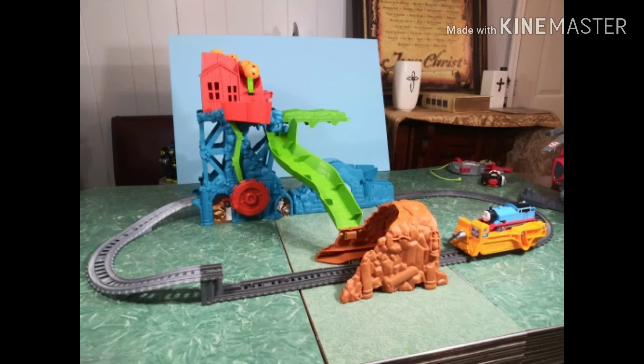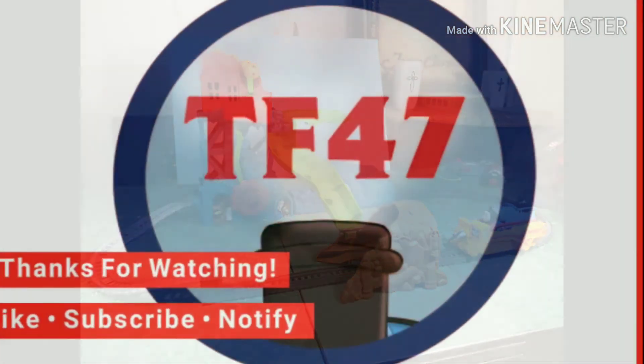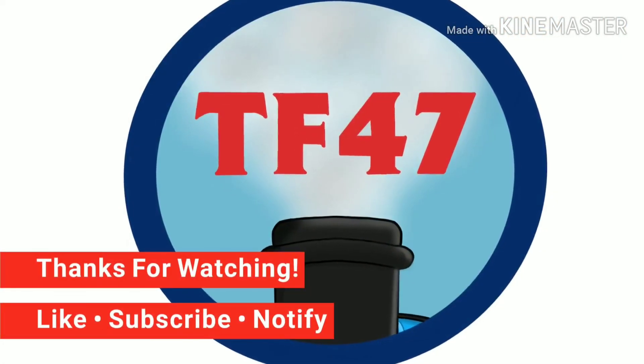Anyway guys, this is ThomasAndFriends47 signing off. Don't forget to like, comment, and subscribe. And if you want to purchase this item, you can use the link below for Walmart.com. Bye!